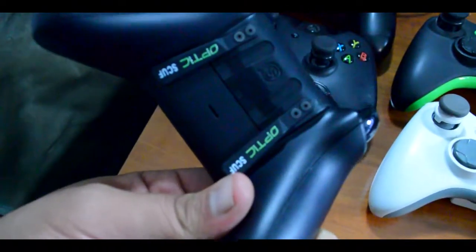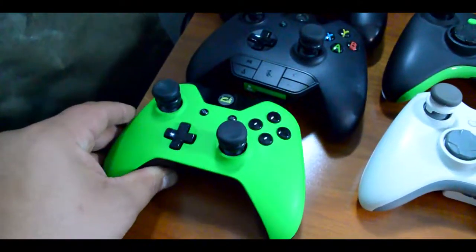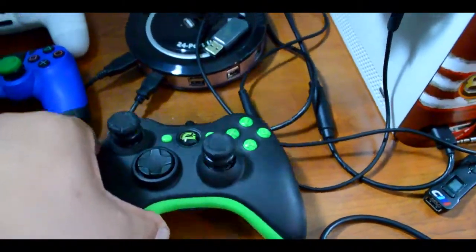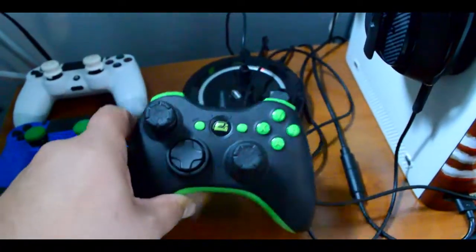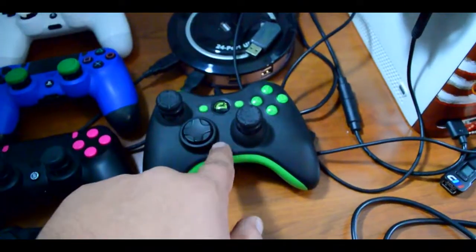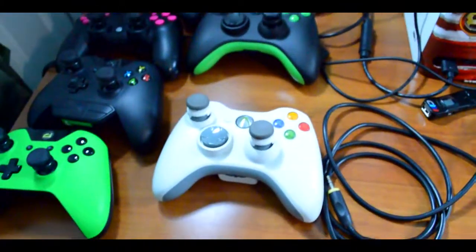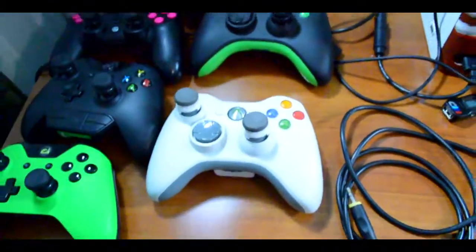These are just regular controllers — nothing too fancy. My original Xbox One controller, this is my Xbox One Scuff — it's all scuffed up, you know, hop to gaming. And I also got an old school OpTic Scuff for the 360. This is the best controller ever made — Xbox 360 Scuff, OpTic, you guys did a phenomenal job. And this is just a regular old controller. Moving on to bigger and better stuff.